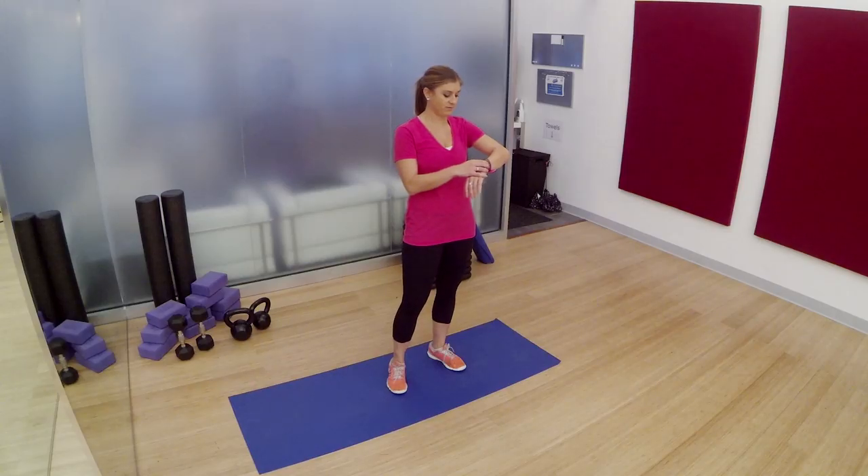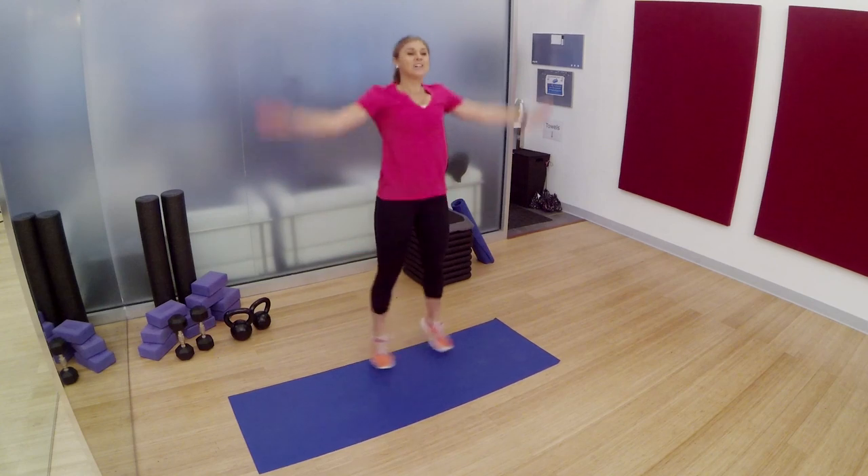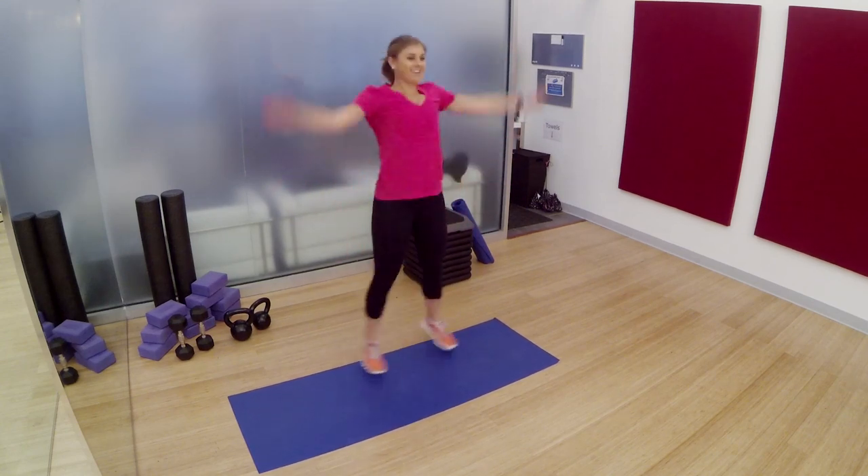This video is filmed in real time so you can do it along with me. Let's go. Jumping jacks. Remember to keep your stomach, your abs engaged, belly sucked in, arms reached long, legs are light, and bring them all back.